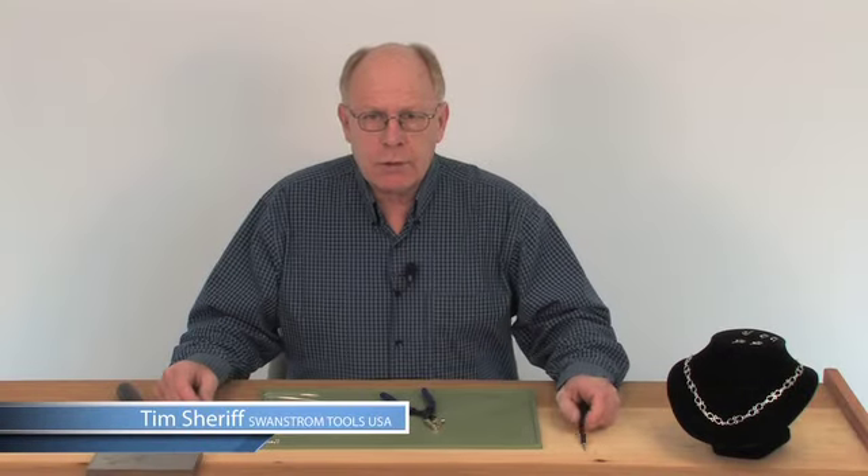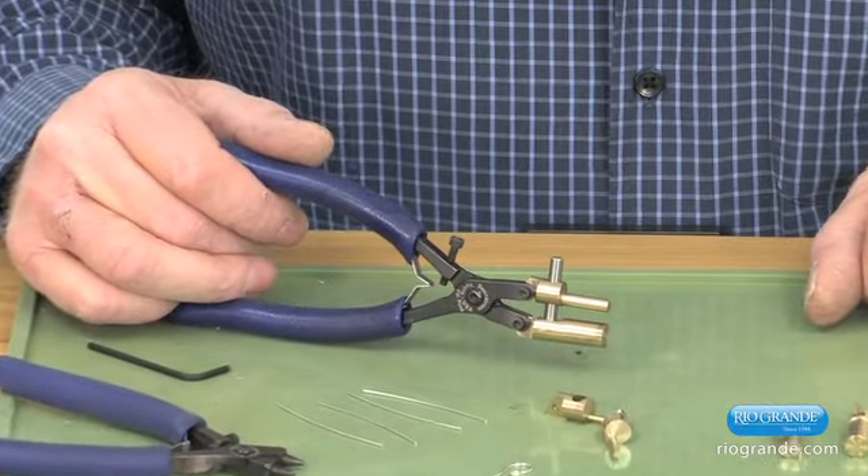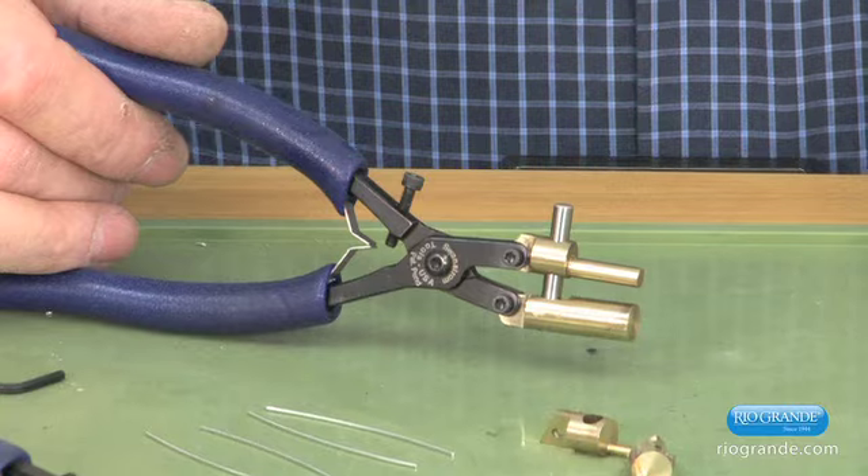Hi, I'm Tim Sheriff. In this session, I'm going to be demonstrating our new bale forming pliers, just to make a couple pieces of jewelry with it.